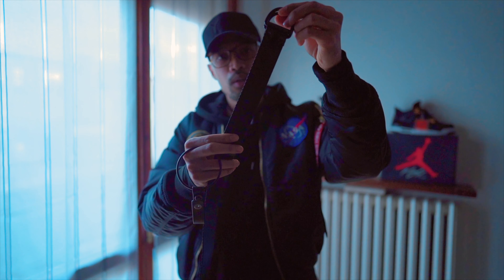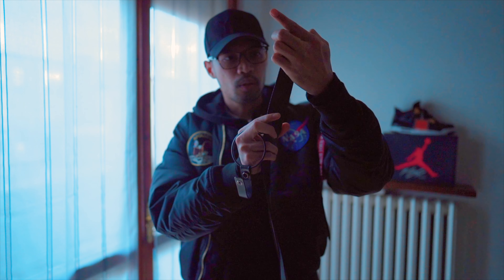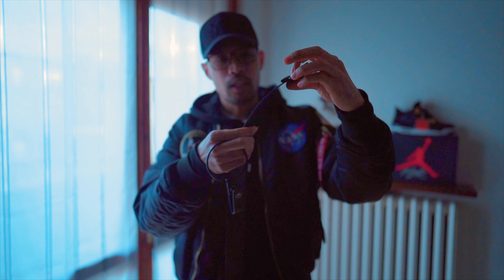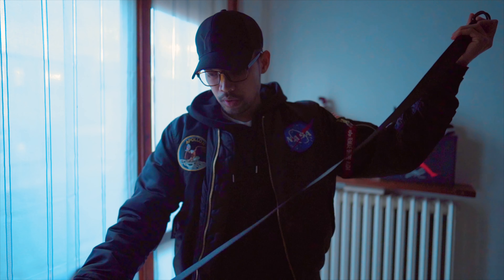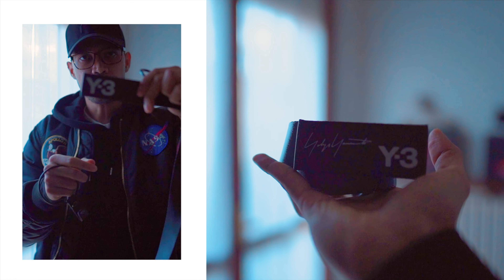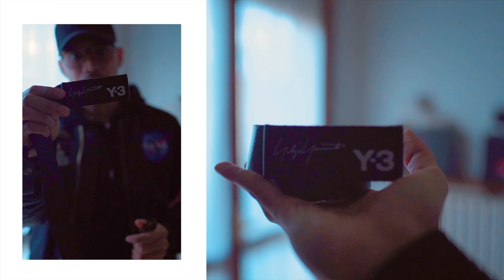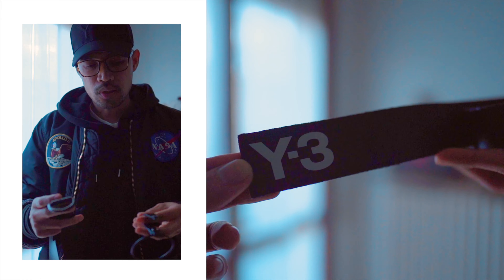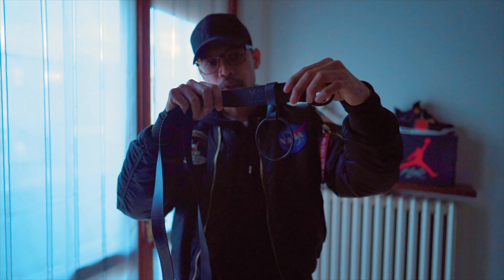And here we have the Y3 belt. As you can see, there is writing here for the sizing and the Y3 brand. This is size L. On the other side we have the Y3 logo, and on the back side is the Y3 logo and the signature of Yohji Yamamoto. You can also put the hook on this part so it looks even cooler.